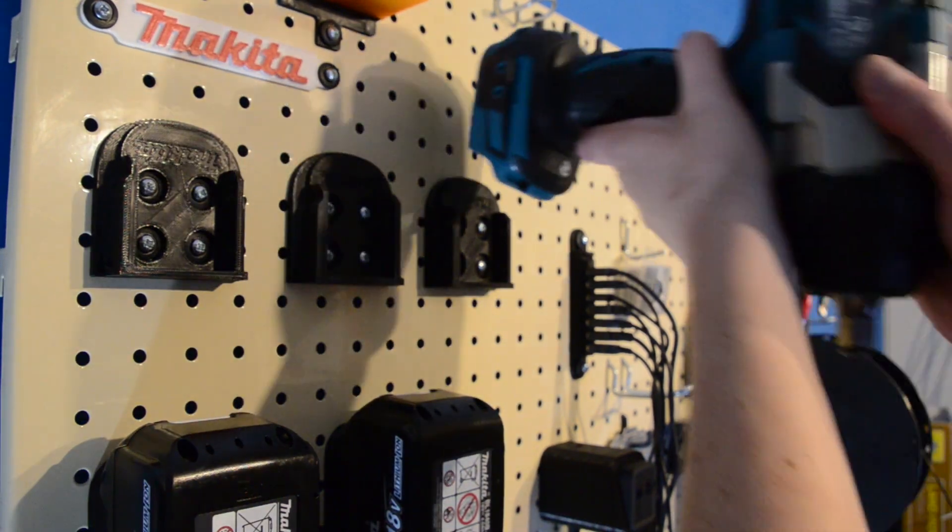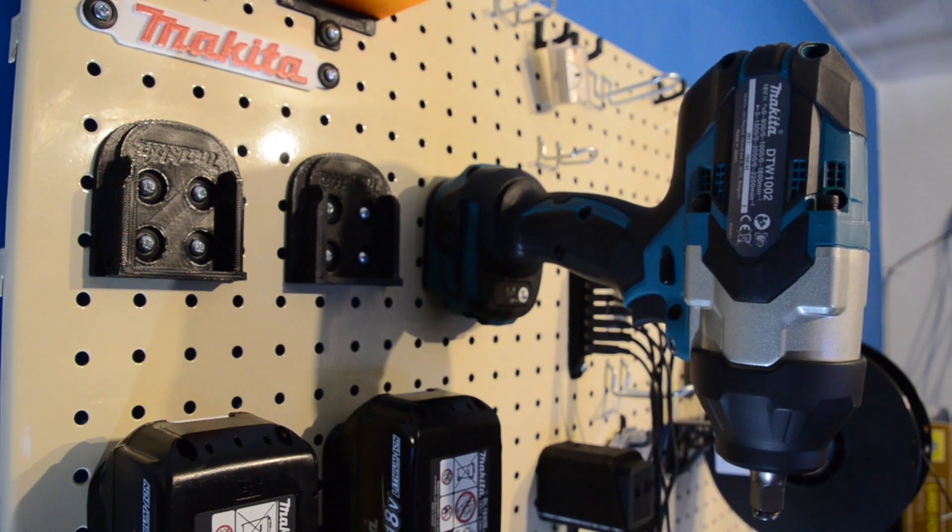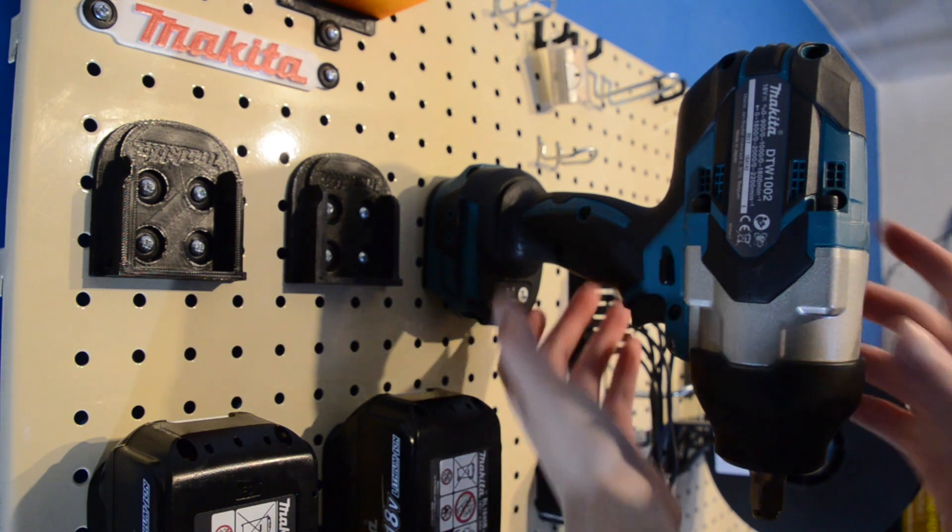They're strong enough to take my monster 1002Z impact wrench with no problem too, and this thing weighs over 3.5kg. I wouldn't leave it there very long though.